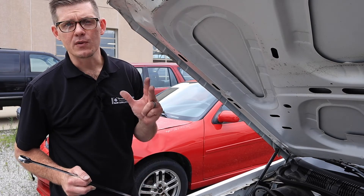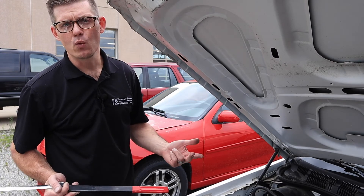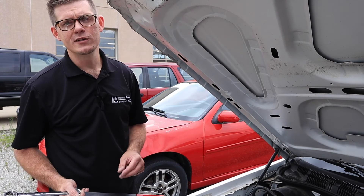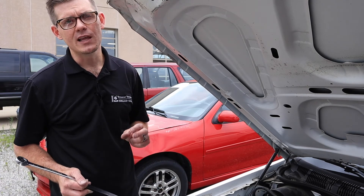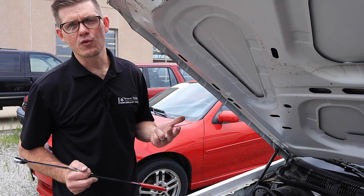When a tensioner goes bad, it often becomes misaligned, and that crooked pulley can cause accelerated belt wear and glazing of the backside of the belt, which creates noise. Always do a visual inspection and use other tools to check for pulley alignment. There are great tools like laser sights that help with that process, but a basic straight edge really goes a long way.